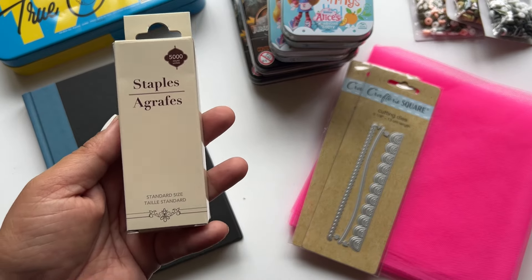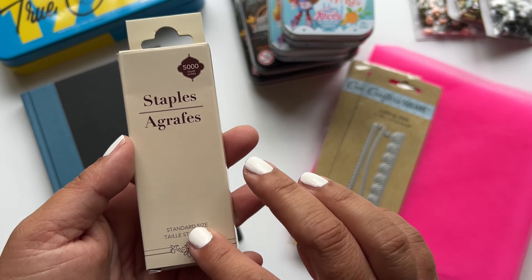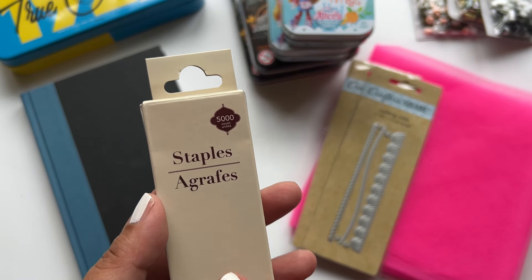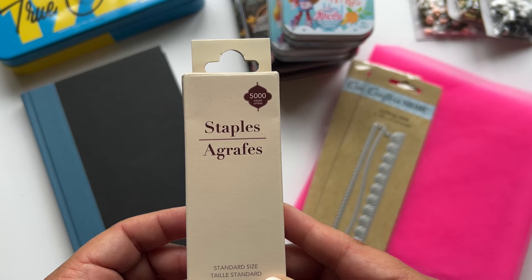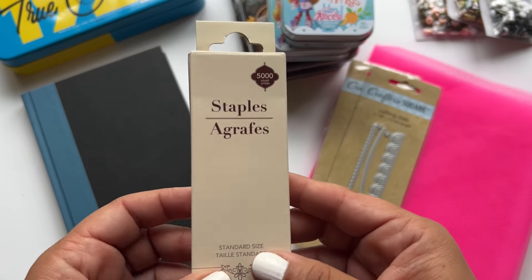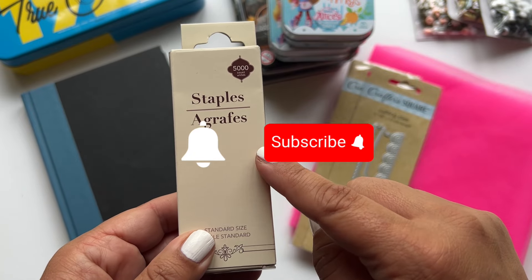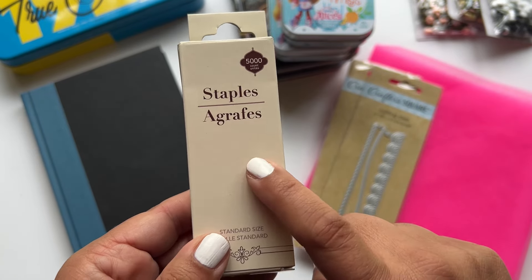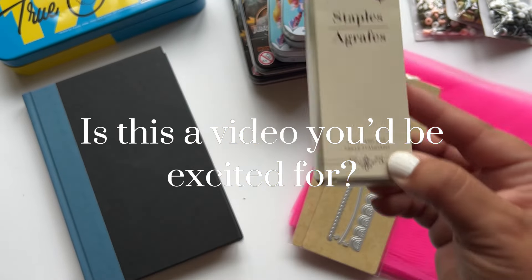I went ahead and picked up some staples. Most of the staples I have are the small ones so I wanted to get some others. I actually have an idea where I started messing around with staples for those who didn't like the idea of rust, or were worried about inhaling or touching it — we are going to be doing a project for this. If you're not subscribed, this is a great time to do that, because I'm going to show you how to distress these to look like rust without having rust particles in the air.